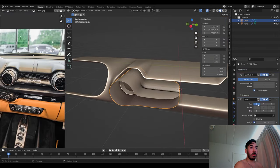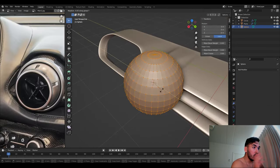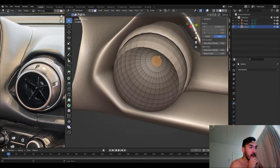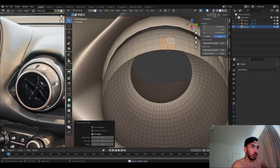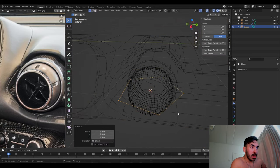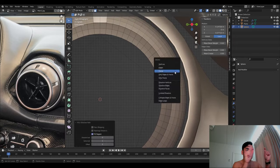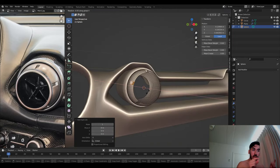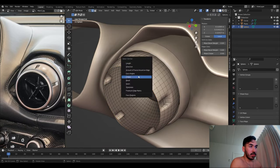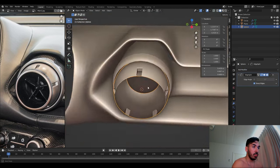Now we're going to add a mirror modifier to copy all this to the other side. We extrude that inwards, and now we're going to add a sphere to shape this ball that holds the fan. Subdivision surface again. Now we're going to extrude five little corners, and add a pentagon just so we can figure out exactly which parts of the circle are equally apart — the pentagon is just a measuring tool. We're going to add an edge split modifier and mark these sharp edges so the smooth shading doesn't bleed over them.